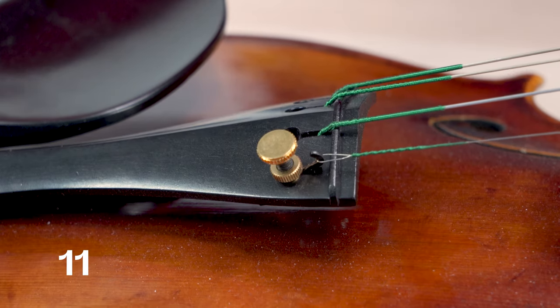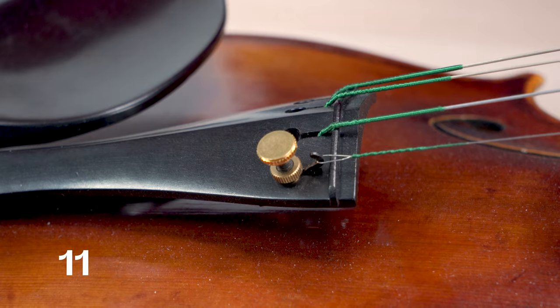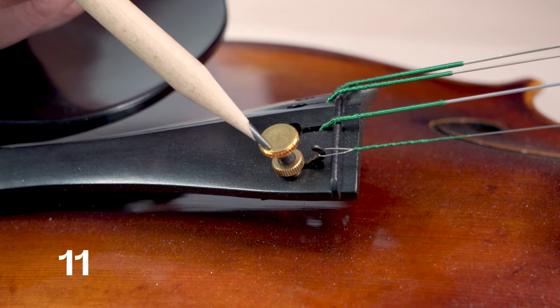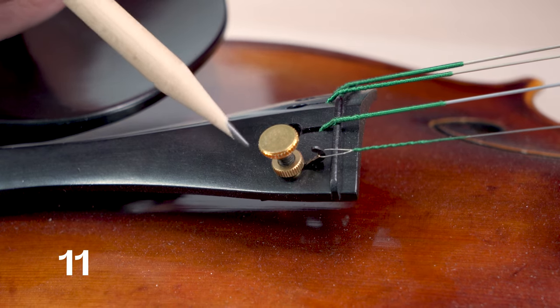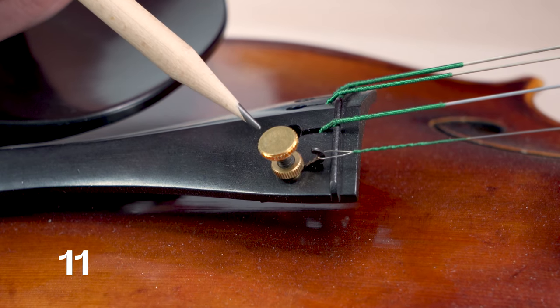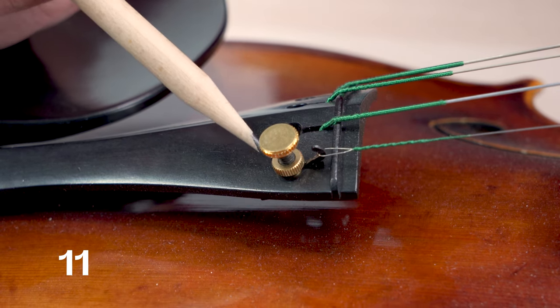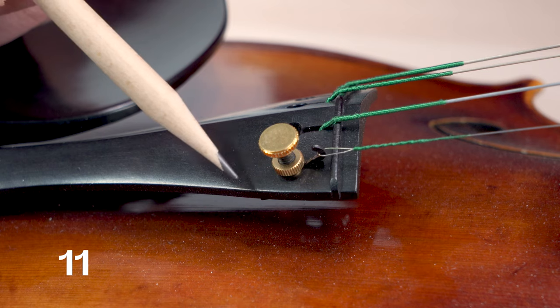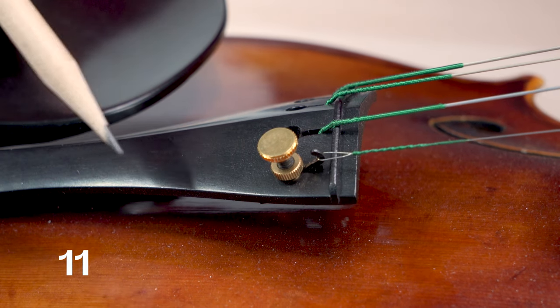If you're noticing a buzz that is fairly metallic in nature, you'll want to check your fine tuner. The fine tuner itself — this screw — can be sitting loosely in that channel and causing a metallic buzz. Additionally, the securing screw underneath it can also loosen over time, again causing a buzz that is very metallic in nature.